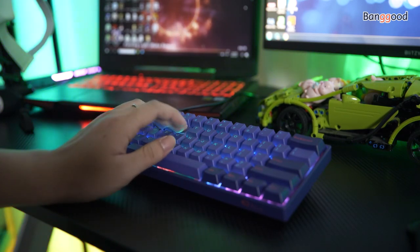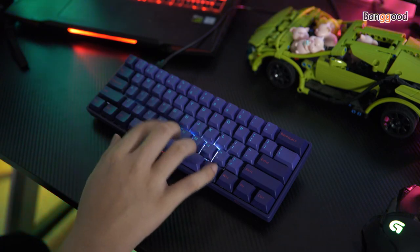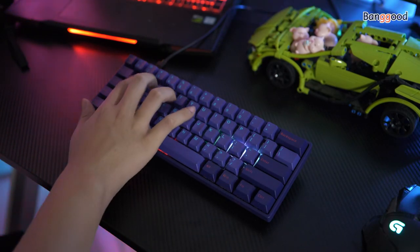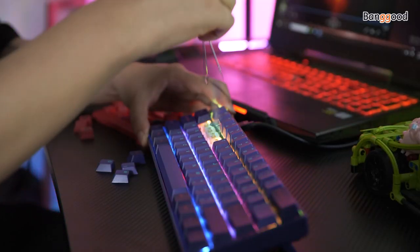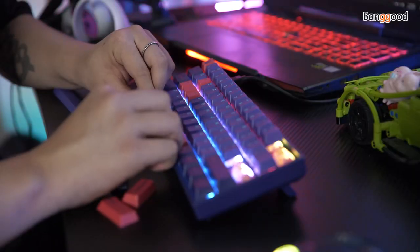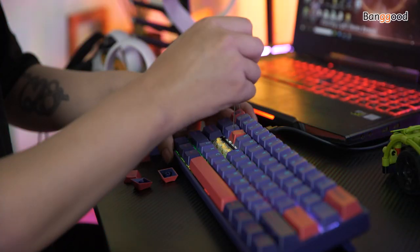The keyboard feels good when I press it. Responsive speed is fast, no delay, and the RGB lighting is very cool. But what surprised me the most is that it gives me different color keycaps — I can match it to my favorite color. In general, this keyboard is still worth buying.